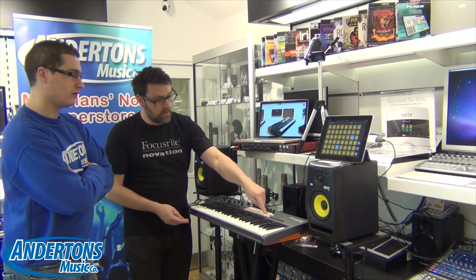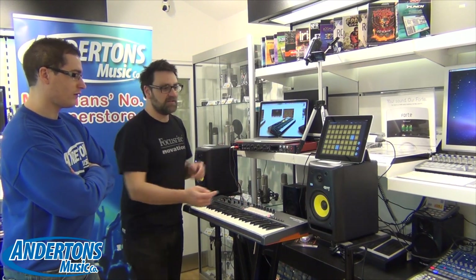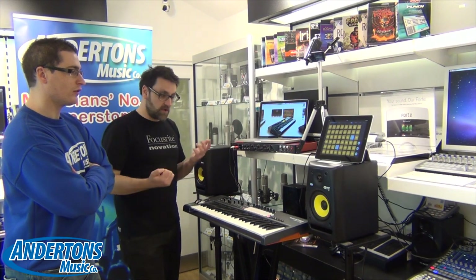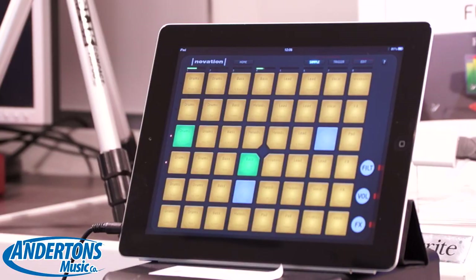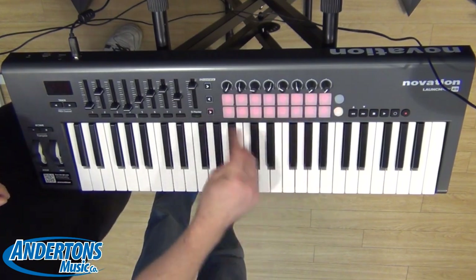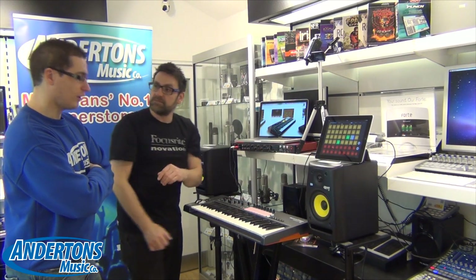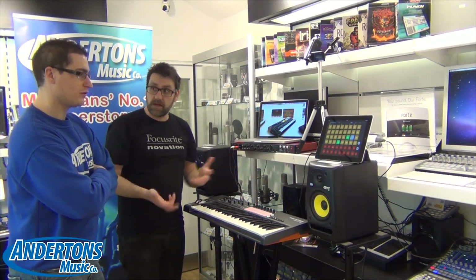If I turn on the buttons now, we see we have two rows of eight. Now I can actually start to trigger samples from my Launchpad app. I can use the fast forward and rewind arrows to move up and down and then trigger. If I press the red button here, this takes me into Effects mode — effectively the same as going into Effects mode on the touch screen. This gives me access to a whole variety of effects such as stuttering effects and filter effects.